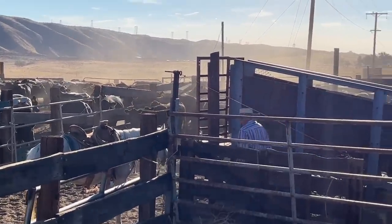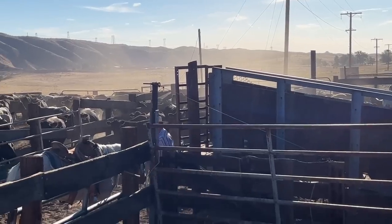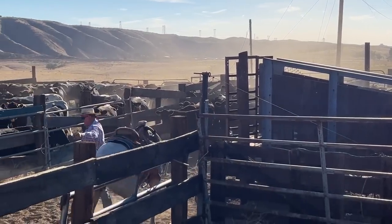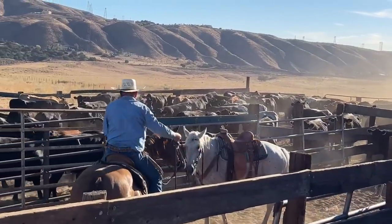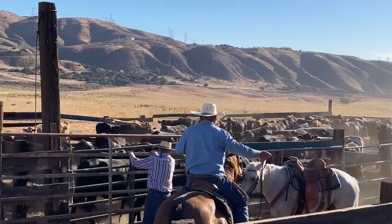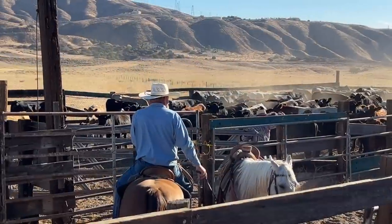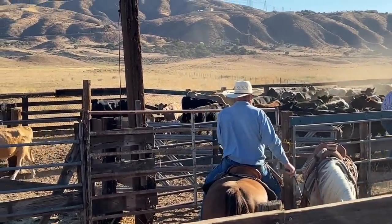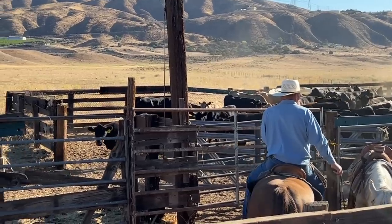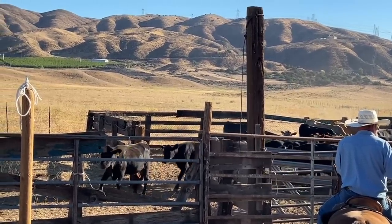This is in California, north of Los Angeles — about 10,000 to 12,000 acres. It's a perfect setup for me because I day work; I don't work full-time on a ranch because I've got a lot of other things going on. The horses I ride are usually the ones people are buying from me. Mike, the owner, is real big on low stress, so I really enjoy riding for him — it's a real pleasure.